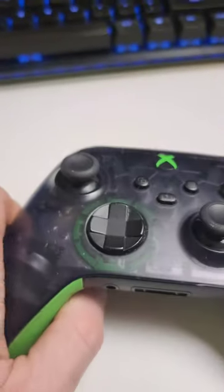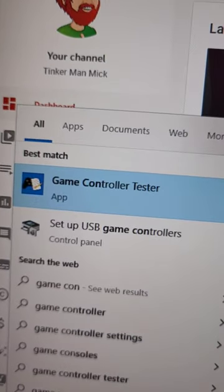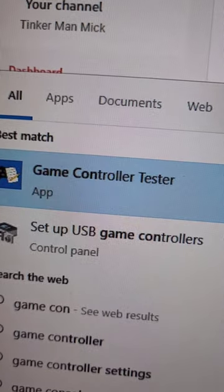I've been getting stick drift in this controller lately. Let me show you a quick way to test it. First, jump on your computer and download Game Controller Tester — that's on Windows — then plug the controller in.